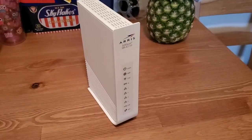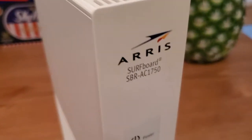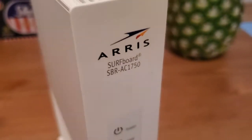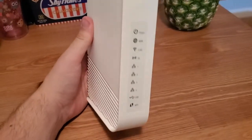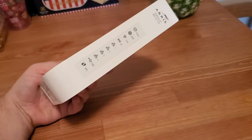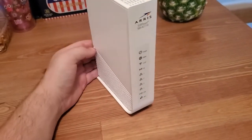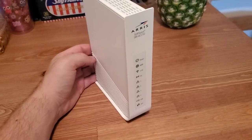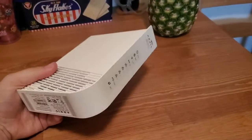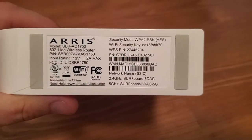Hi, I'm Eric with Home Network Central, and I'm going to show you how to reset your AERIS surfboard router to factory default settings. What this is going to do is reset all the passwords and all the settings on here that might be messing you up or that might have been on here previously. It's going to set everything back to factory default, just like you got it new from the store. And once you do that, the information you'll need to log into the router is on the bottom there with the Wi-Fi security key and the network name.